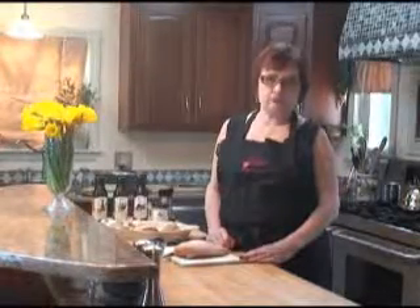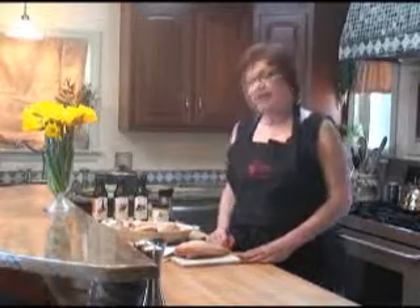Hi, my name is Linda and I am from The Stirring Spoon. Today I am bringing you easy and healthy in under 15. This recipe can be found on the website at thestirringspoon.com. Today we are going to be making what I call sampler chicken.